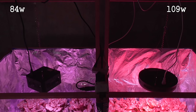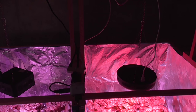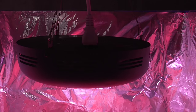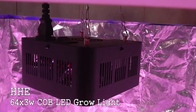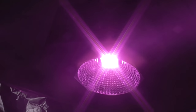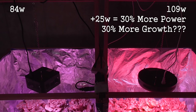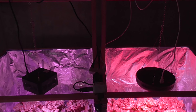I'm comparing a 109-watt SMD grow light with an 84-watt COB style. To the right, the 109-watt is sold by Apollo Horticulture. This UFO is marketed as a 180-watt, or 60 times 3-watt. To the left is my 84-watt light sold by HHE. At first they were calling it 200-watt, but now they've designated it as a 64 times 3-watt. The Apollo light consumes 30% more power. Will it produce a 30% increase in yield, or will the efficiency of the HHE COB allow it to keep up?